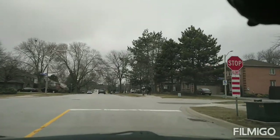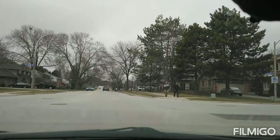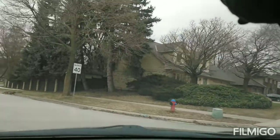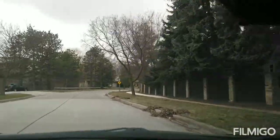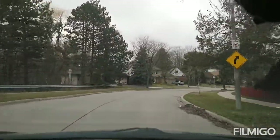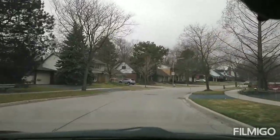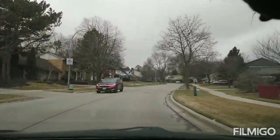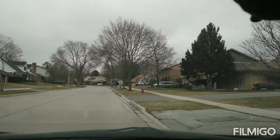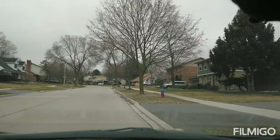We go left on Four Seasons Drive, which is also a 40 zone. On this street you do a three-point turn — uphill, downhill — and if you find a parallel parking spot with another car, you do parallel parking. Then you go back.